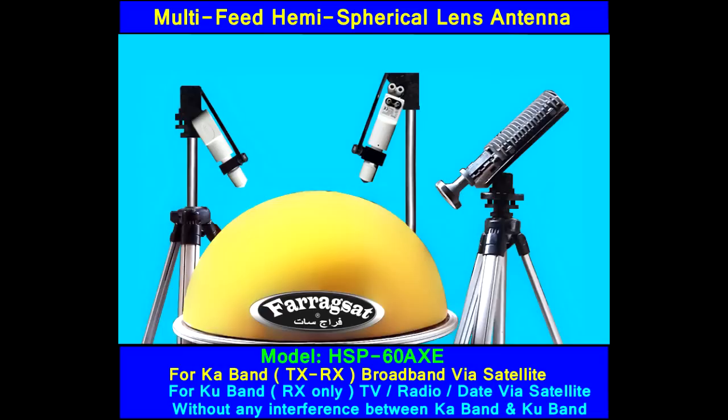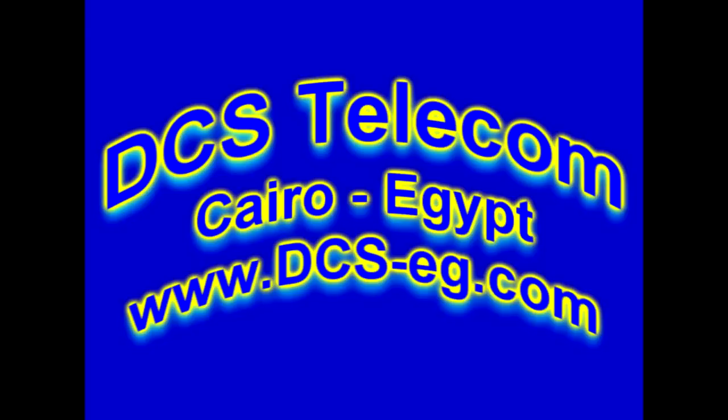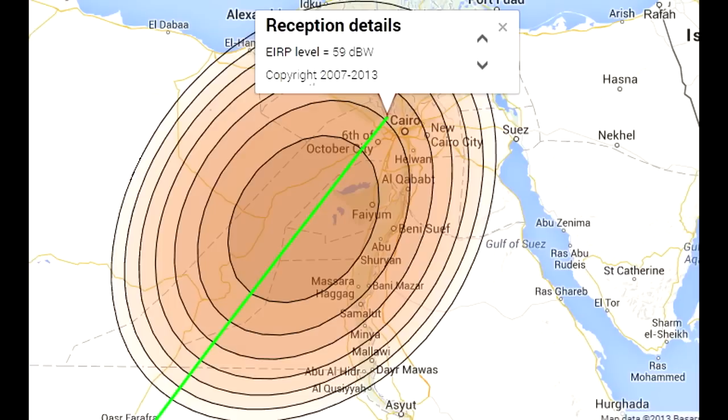The devices for two-way communication were provided by a famous Egyptian company and a leader in this field, based in Cairo — thanks very much to this company for such assistance. This test was on the spot beam that reaches Cairo, Egypt from KA-Sat satellite at 9 east, with a level of 59 dB Watt in Cairo.